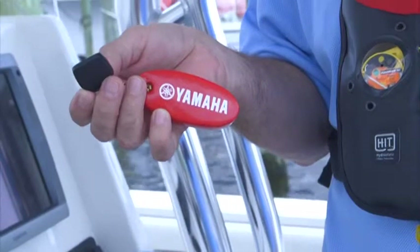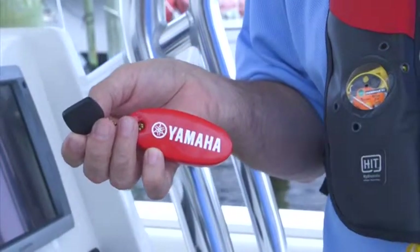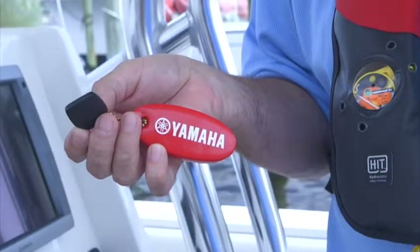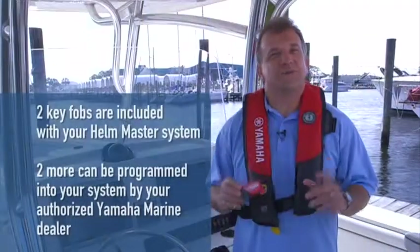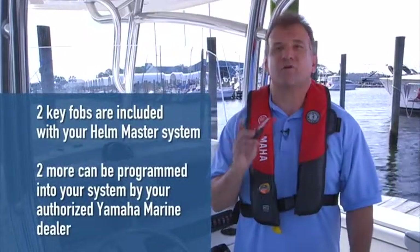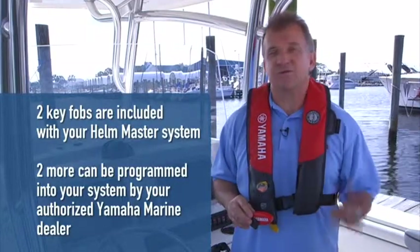Because it has no batteries, the key fob floats. However, we strongly recommend you attach a highly visible float of some sort for quick location should you accidentally drop it overboard. Two key fobs were included with your Helmmaster system, and two more can be programmed into your system by your authorized Yamaha Marine dealer, for a total of four.